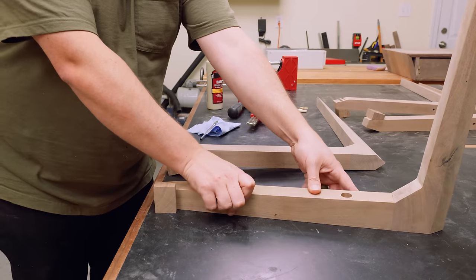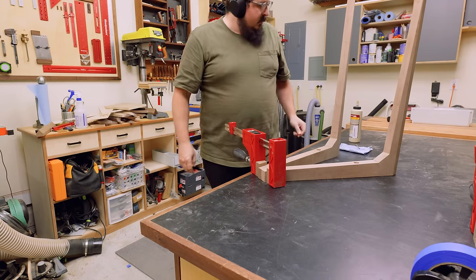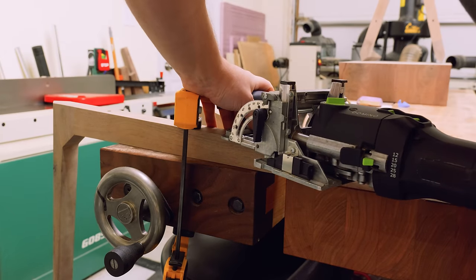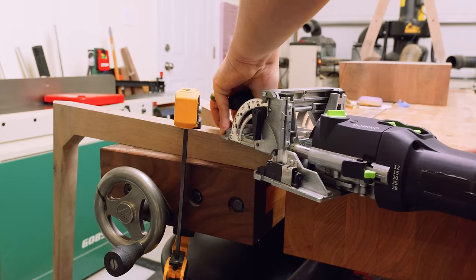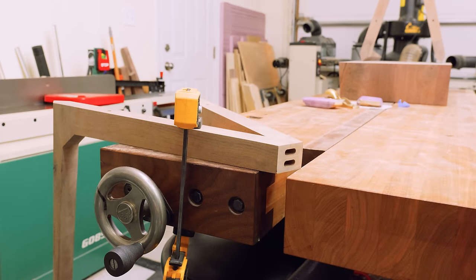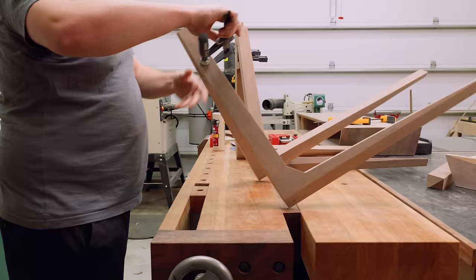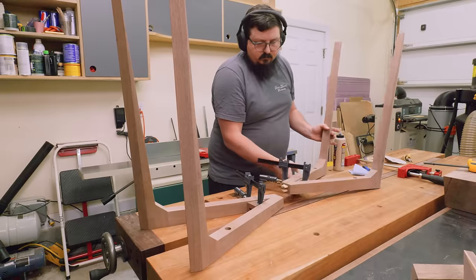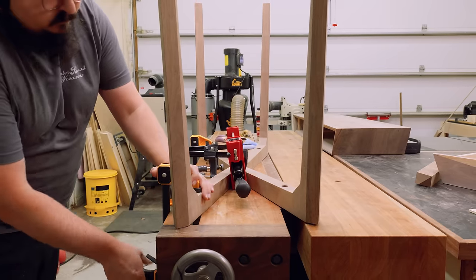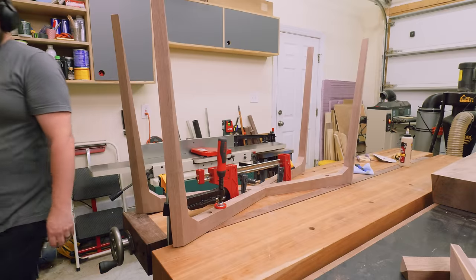Once everything was sanded, I started by gluing my stretchers to my legs. To help with the glue-up, I cut a wedge out of an offcut and used it as a clamping block on the outside of my legs. Once the glue had dried on those stretchers and legs, I could glue in the dominoes that would attach the front and back stretchers together. Finally, once that glue was dried, I could pop off the clamps and plunge the mortises for the center joint — referencing off the top of the base, since the underside is where that taper exists. For this glue-up, I cut out two wedges and notched them so I could clamp them to the sides of the stretcher, then just popped clamps on and clamped everything to the top of my workbench to keep things as flat as possible.